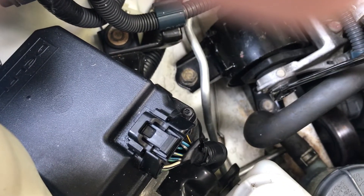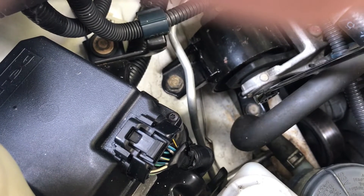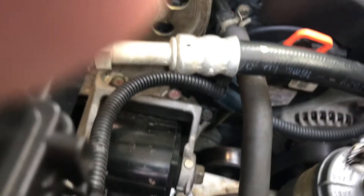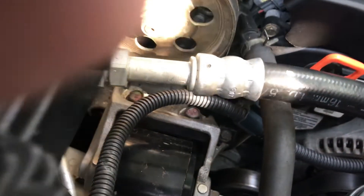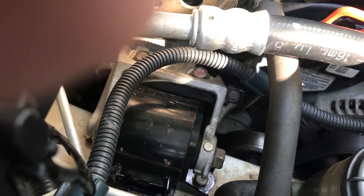The 17-millimeter bolt is what holds the mount to the engine piece. We'll get that off first — it's hard to get off. Take the Molotov first, and we have one little bolt that small one has to come off too.